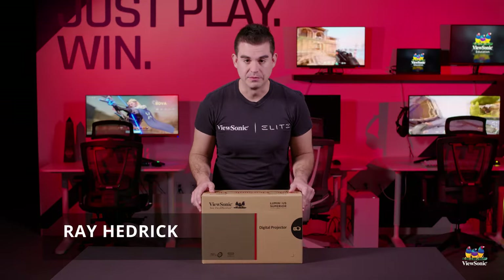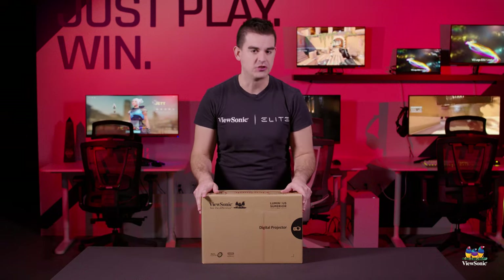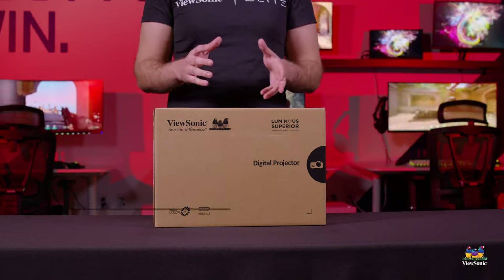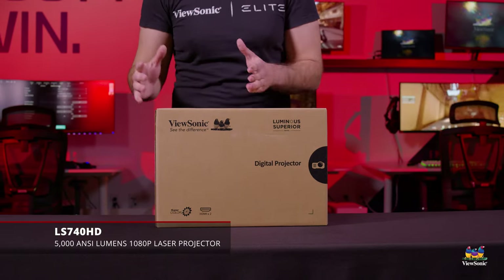Welcome to a ViewSonic unboxing. My name is Ray, and today I have for you an LS740HD projector, and it represents a new category and a new performance envelope for projectors.